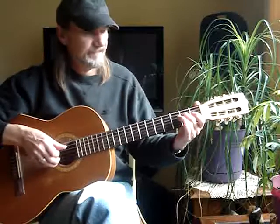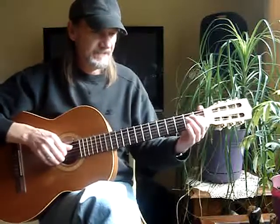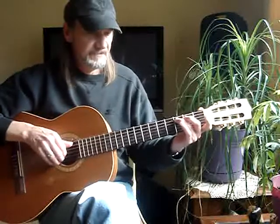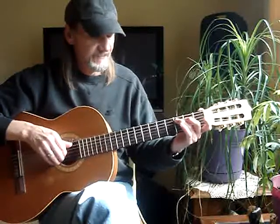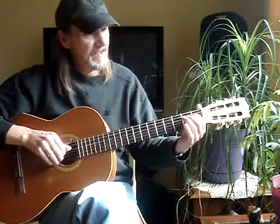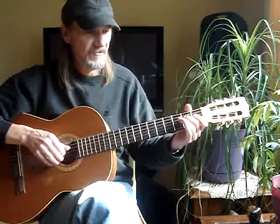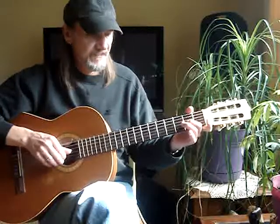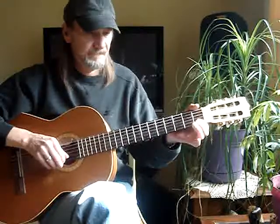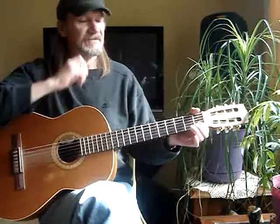3rd string open. Back to the 4th string 1st fret and do a pull-off, to the 5th string 3rd fret. Back to the 4th string 1st fret, hand it to the 2nd, 3rd string open. 3rd string 2nd fret pull-off, and back to the 2nd string 1st fret.